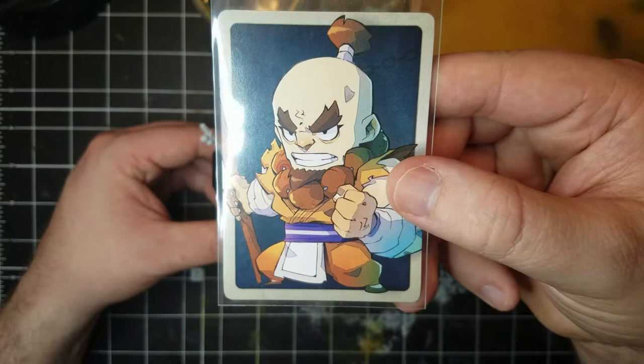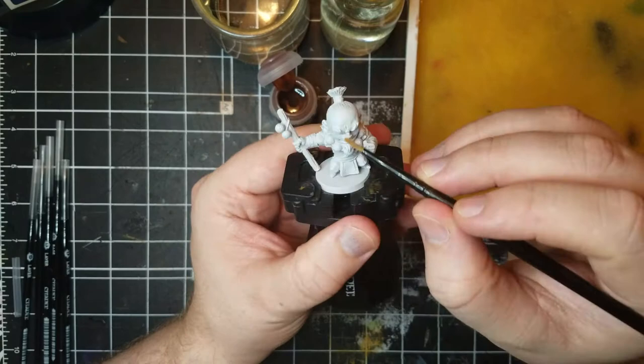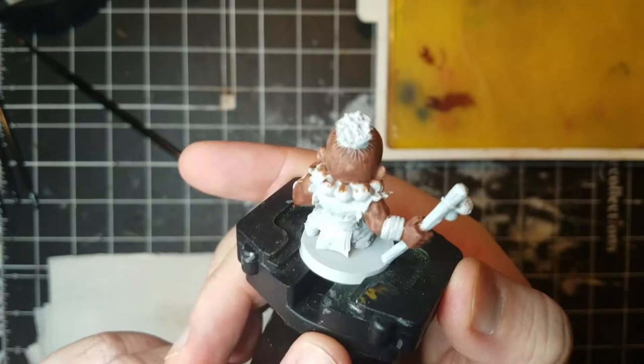I decided to try out Citadel Contrast paints. These paints have a shade and pigment in one, so with a few coats you'll have defined highlights and shadows. You need to paint smoothly and try not to go back over spaces as it can cause splotching. I tried to paint directly from the pot and it applied too thick, however it's just paint. This is the deepest tone now and we can build over this with other layers.